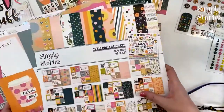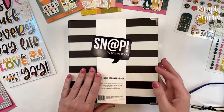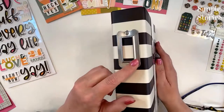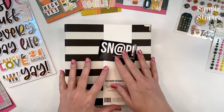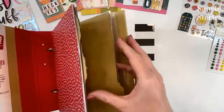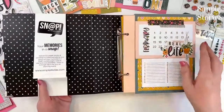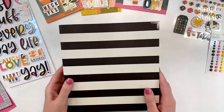For our project, we're going to be using the 6x8 Snap Designer Binder. It's a printed heavy-coated glossy stock with metal corners, a beautiful book plate on the end, and a 1.5-inch D-ring inside. When you purchase this binder, it does not come with page pockets — that's different from our normal chipboard binders which come with pages, dividers, and page pockets. This binder was originally meant as a storage binder, so be sure to pick up page pockets separately if you need them.